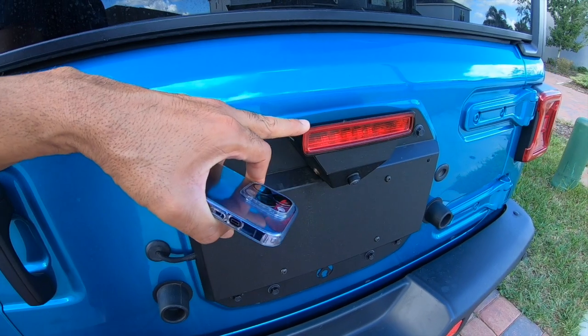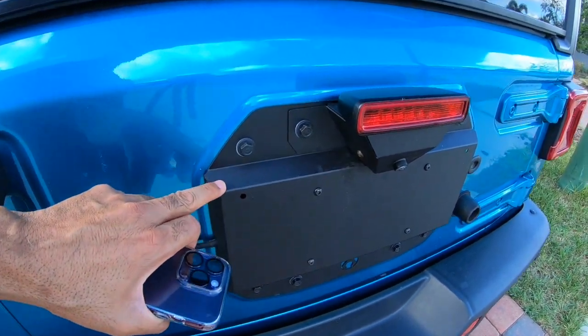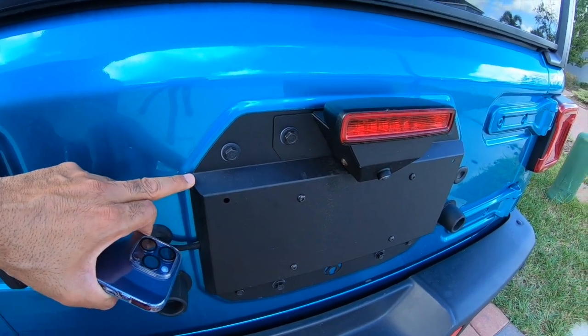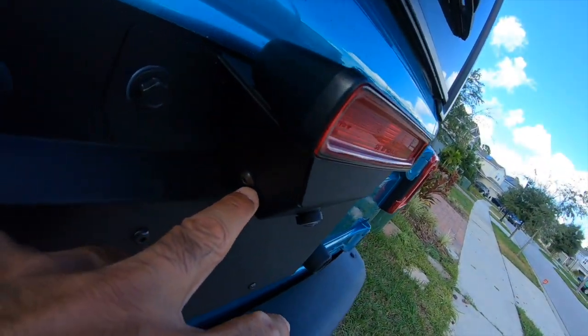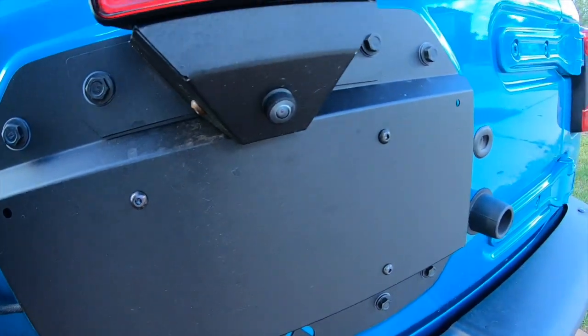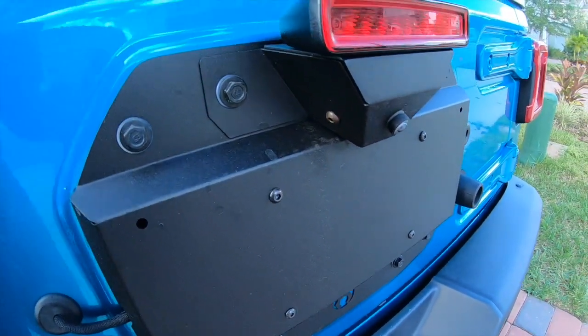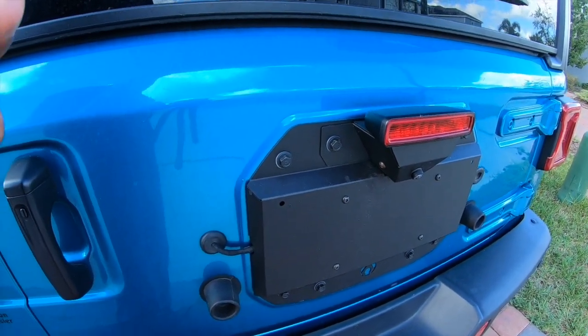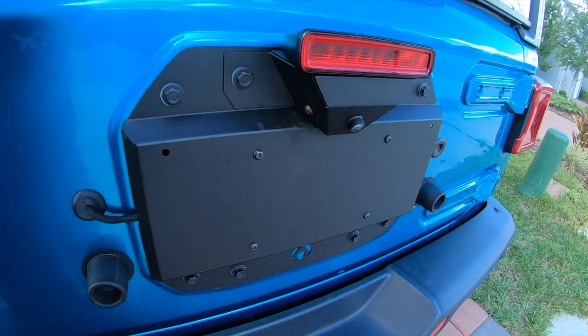You install the same tail light right into this piece — no changes needed there. It's supposed to be powder coated, and it is, but I do see one bolt already starting to rust. Maybe it's just a bad bolt since none of the others have rust. I may have to replace that one, but other than that it looks pretty good for what it is.